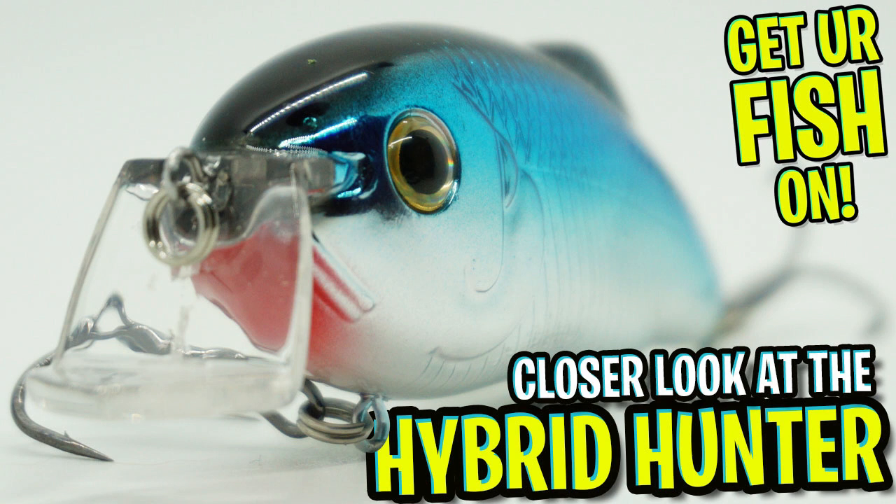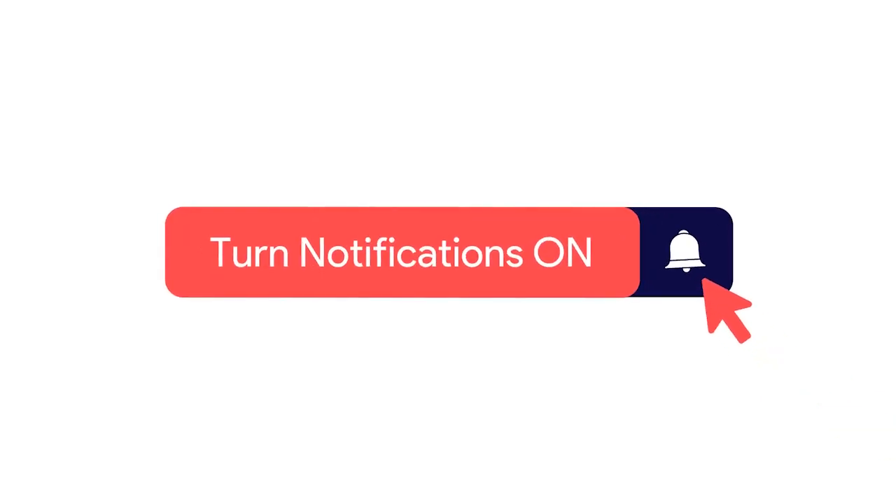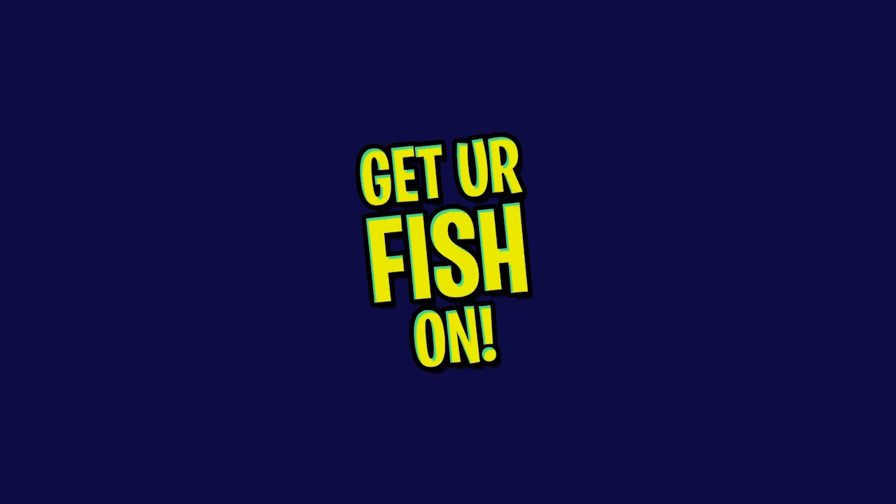Welcome back. Today you and I are going to take a closer look at the Strike King Hybrid Hunter Crankbait. But before we get started, make sure you click that subscribe button, like, comment, and click the notification bell. Please, I'm begging you.